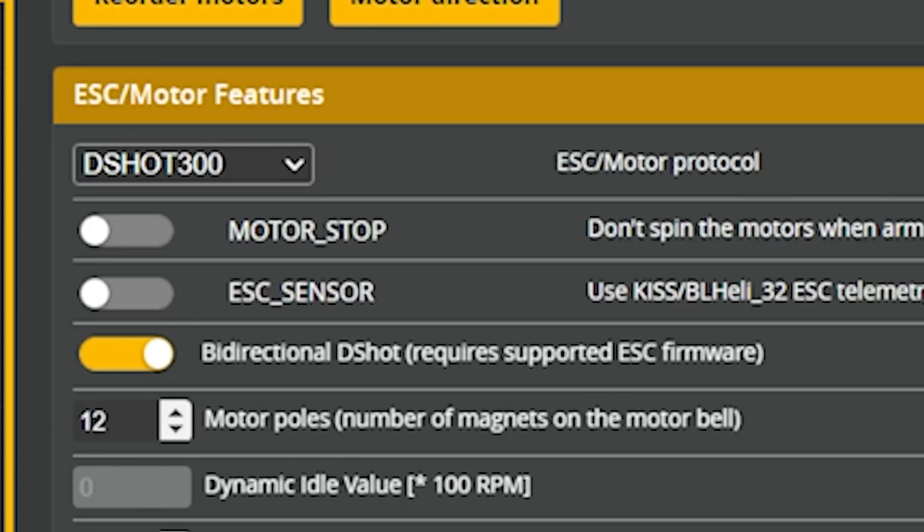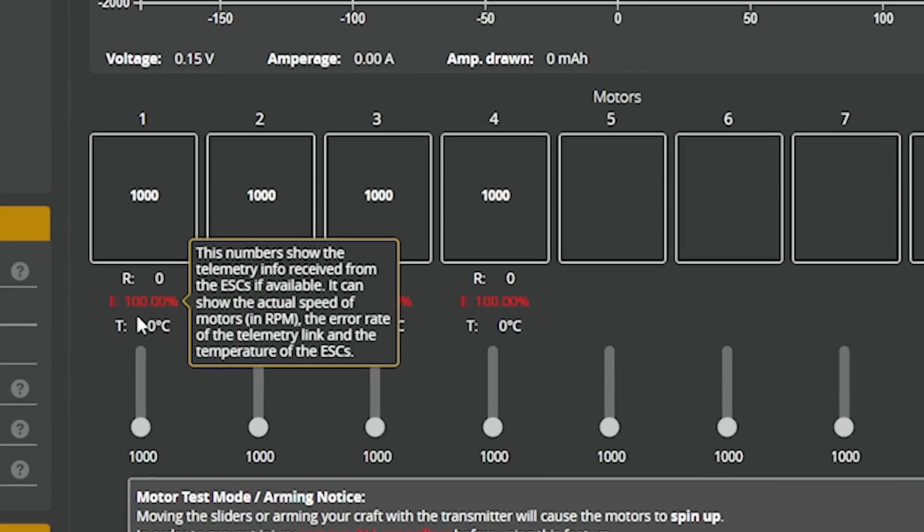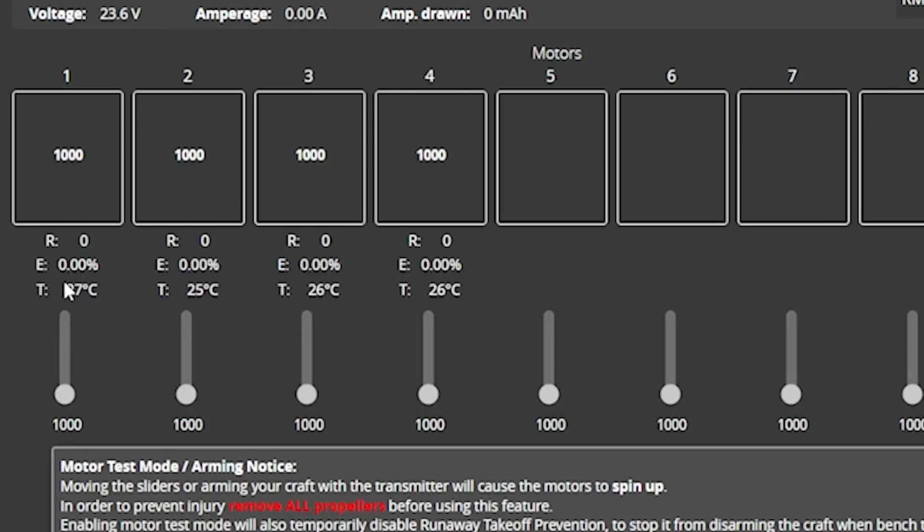This is a 3-inch quadcopter, not a 5-inch — we're setting it to 12. After saving and rebooting, we'll check whether our ESC supports bidirectional Dshot. If we see 100% errors, the flight controller can't talk to the ESC — either the ESC doesn't support bidirectional Dshot or, as in this case, the ESC simply isn't powered up yet. Plug in a battery and hopefully you'll see 0% errors, meaning the ESC supports bidirectional Dshot. If you still see 100% errors after plugging in a battery, you'd need to turn off bidirectional Dshot.